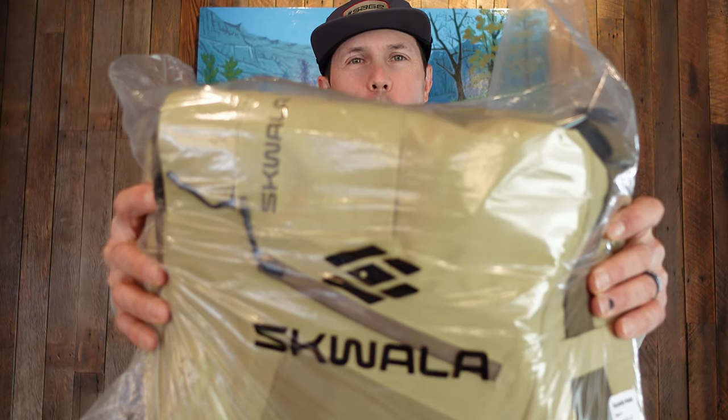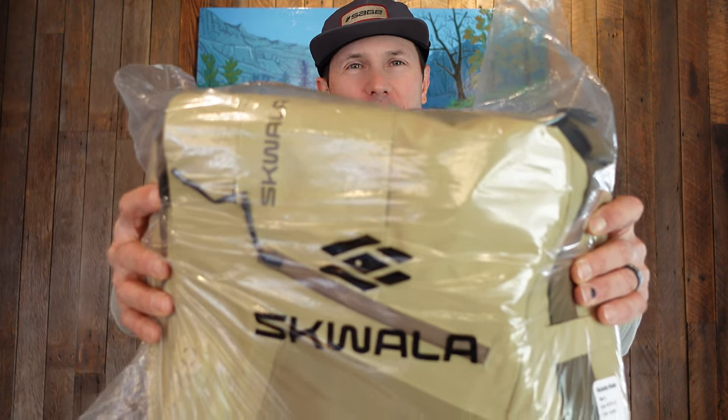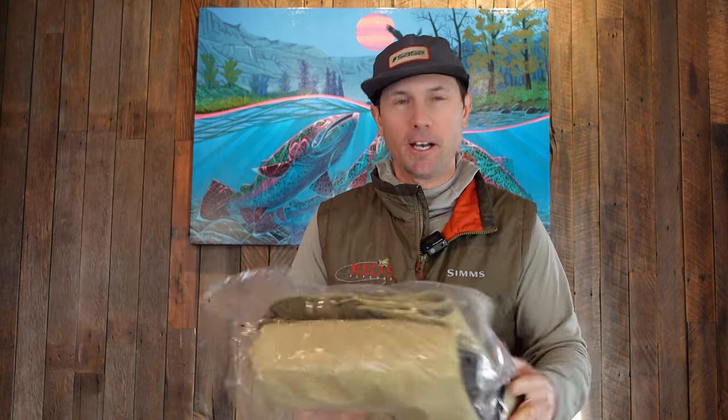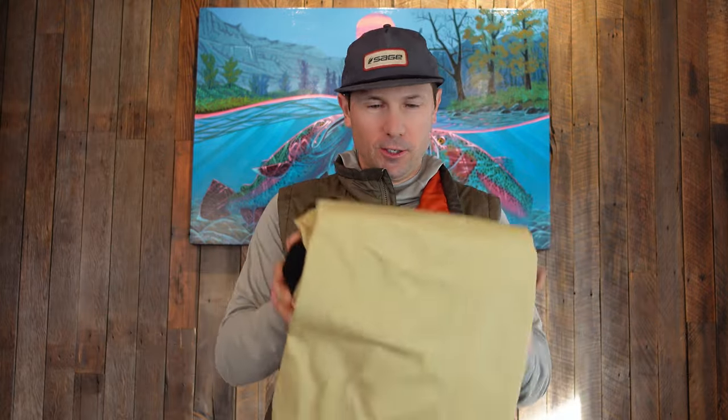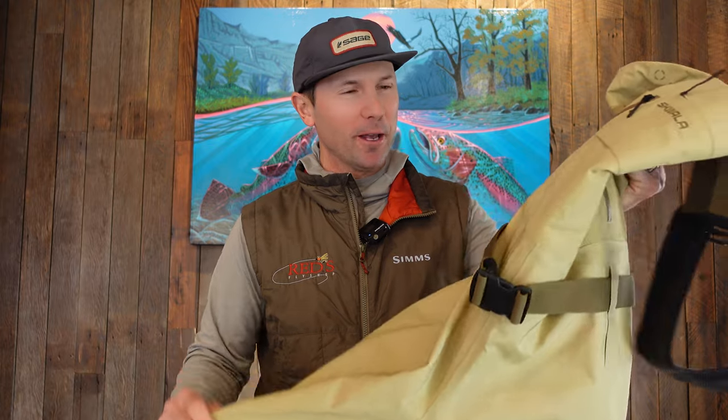This is the all-new Squala Back Eddy wader, just out today, and I've got a set. I have been so happy with my other two sets of Squala waders that I wanted to test a set of these — they literally launched today and we're already getting questions about them. I love the color; it's officially called Gravel but I'm going to call it Buckskin.